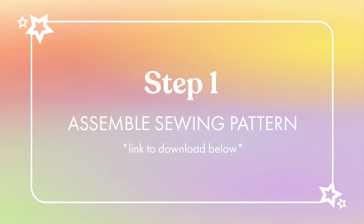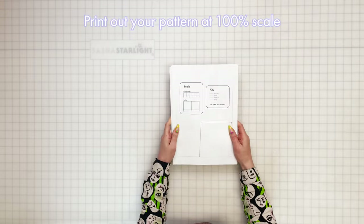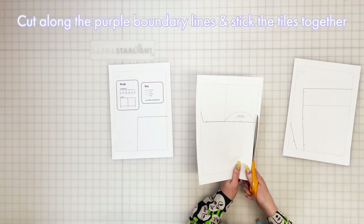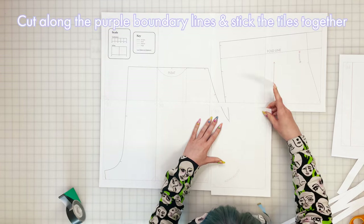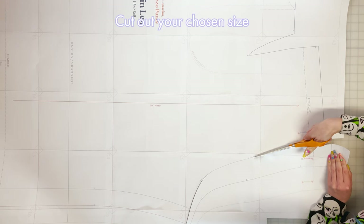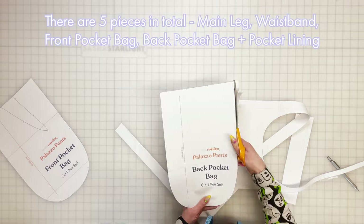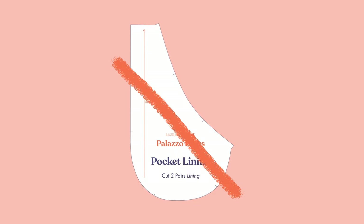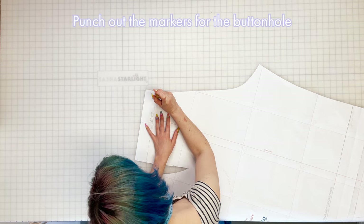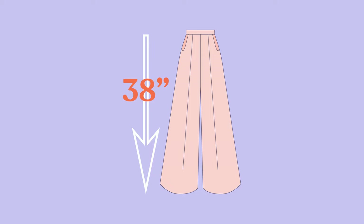Step one: assemble sewing pattern. You can find the link to download in the description below. First, print out your pattern being careful to print at 100% scale, and check the scale guide on the first page against your tape measure to be sure. Next, cut each page along the purple boundary lines and stick the tiles together with tape or glue using the tile map in the instructions as a guide. Then cut each pattern piece along your chosen size - you'll have five pieces in total: main leg, waistband front, pocket bag back, and pocket lining. To make the version with standard pockets, discard the pocket lining piece. For the lined pocket version, cut the pocket bag pieces along the marked lines, and finally punch out the marked holes for the buttonhole on the main leg piece.